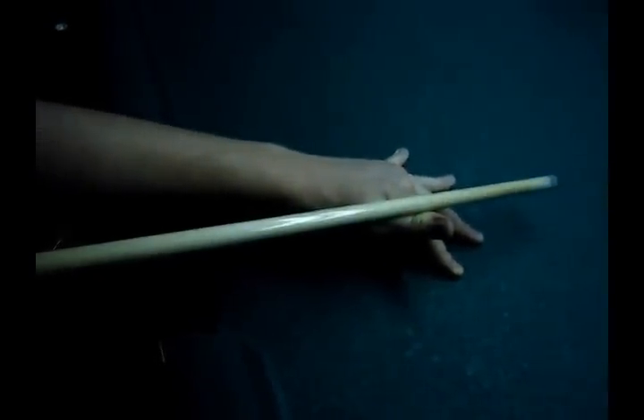You have to stay strong and hold your balance. Incline your body to the cue and bend your elbow to 90 degrees. Spread your fingers and raise your big finger up so that you can place the cue and fix it in your hand.